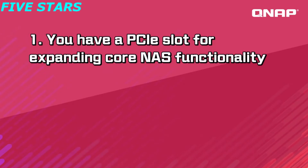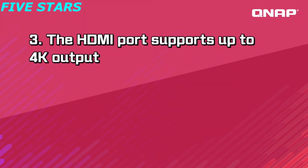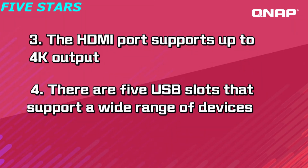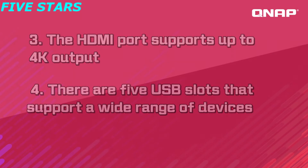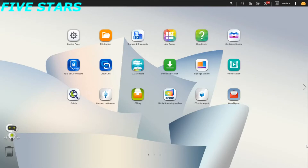You have a PCIe slot for expanding core NAS functionality. The front cover can protect against dust. The HDMI port supports up to 4K output. There are five USB slots that support a wide range of devices. Snapshots for dependable file protection. The TS251B runs the QTS operating system, which provides a wide range of functions for file management, backup, search, synchronization, and multimedia. It also supports virtualization station, allowing you to host and use various virtual machines.